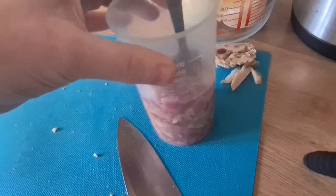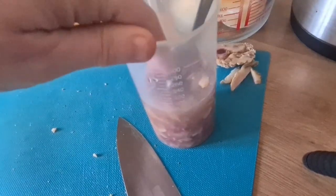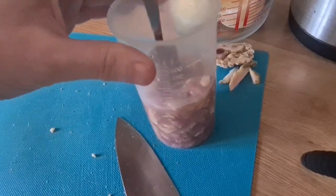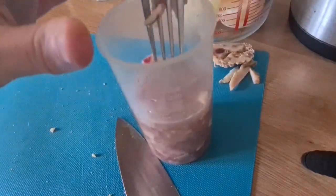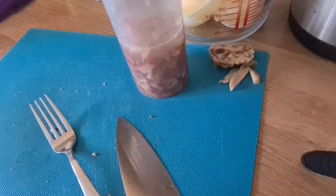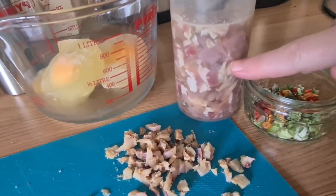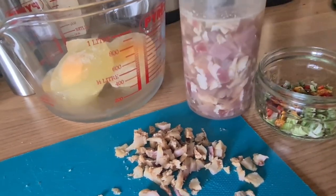All right, so give that a stir. Make sure it's covered in water. None of this water is going to be wasted, by the way, because I'm going to use that for something else in a minute. Lovely. So when the fat has started to turn white, then we know it's dehydrated and ready to start cooking as soon as these are defrosted.